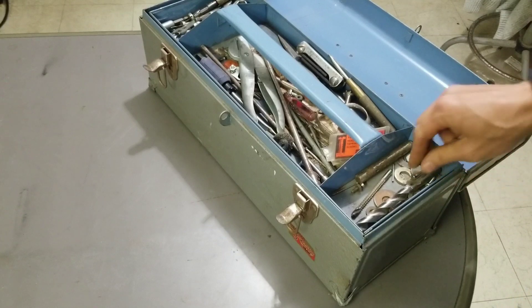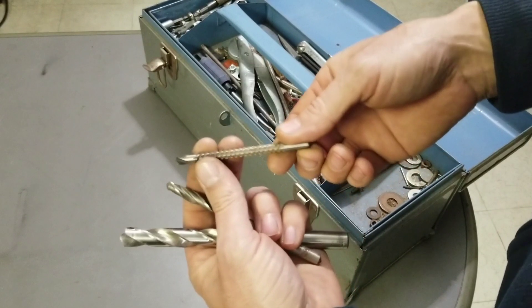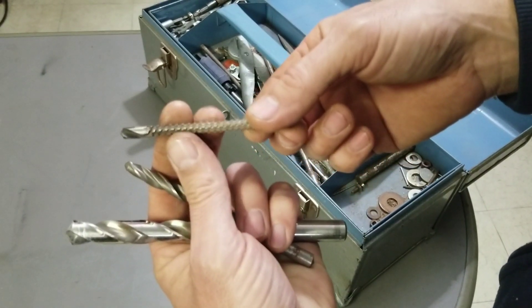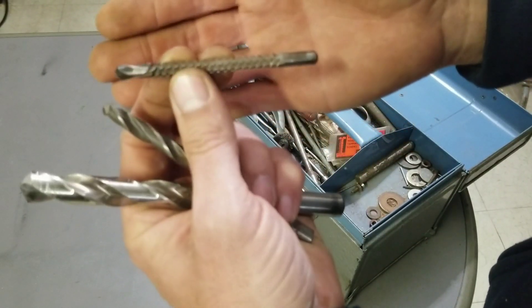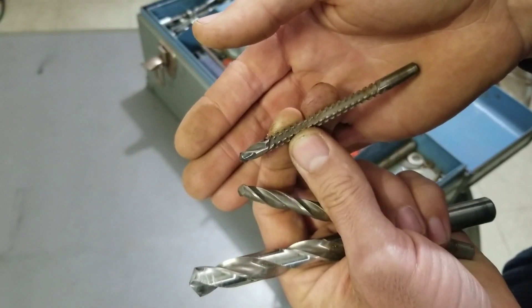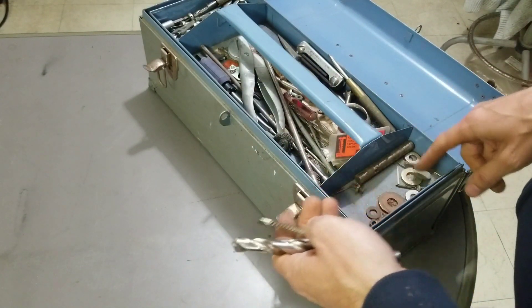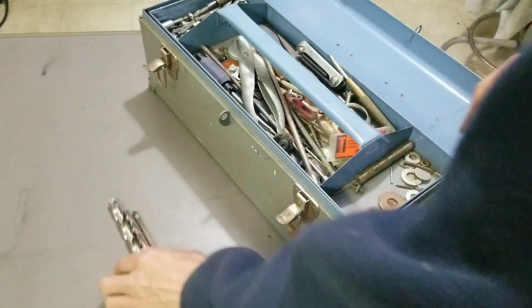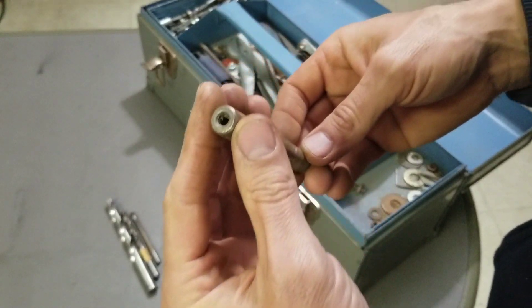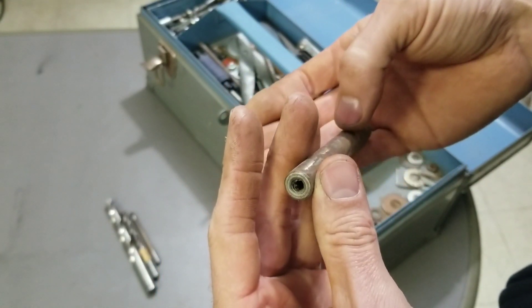Let's see what we have — looks like a lot of drill bits. One drill bit that's interesting, I've never seen anything like that — maybe that's a milling bit or something that goes in and then moves from side to side. I don't know, let me know down in the comments what that bit is used for. Looks like some sort of punch tool, maybe a handle or something — not sure if there are any threads in there.